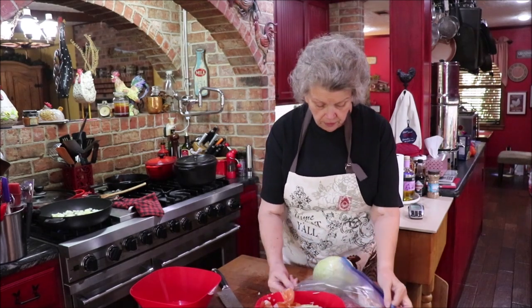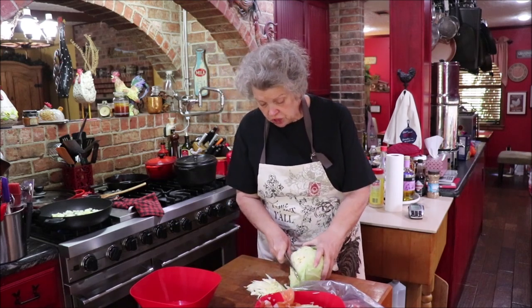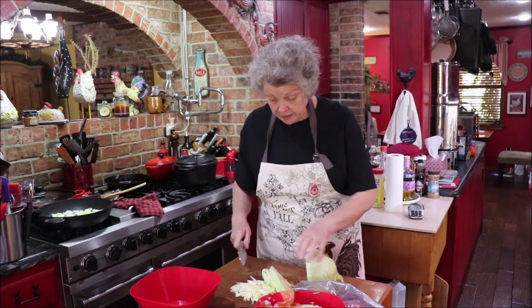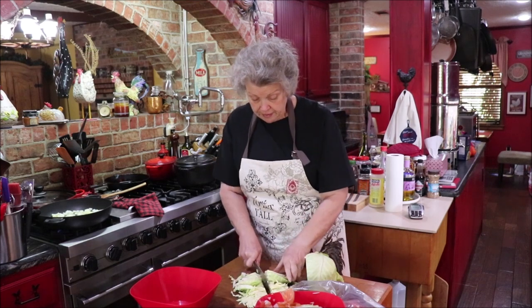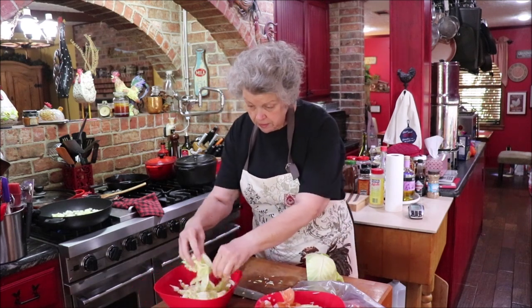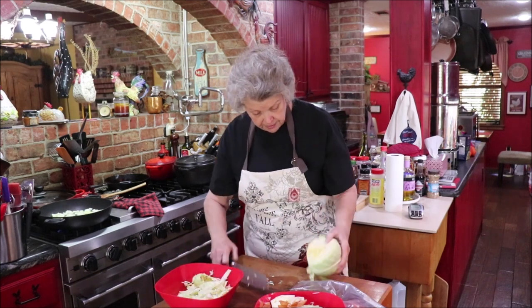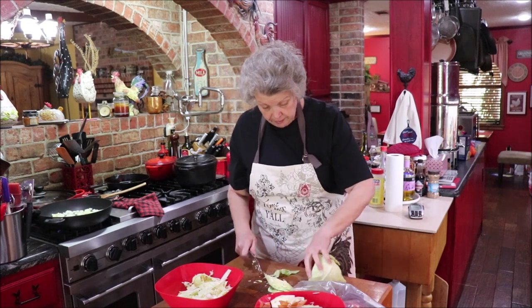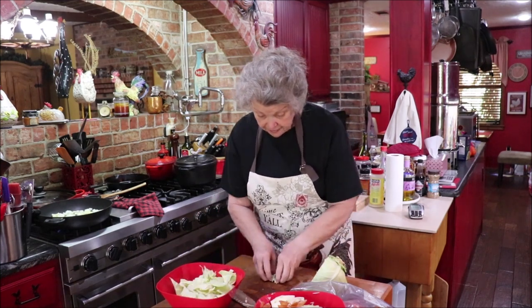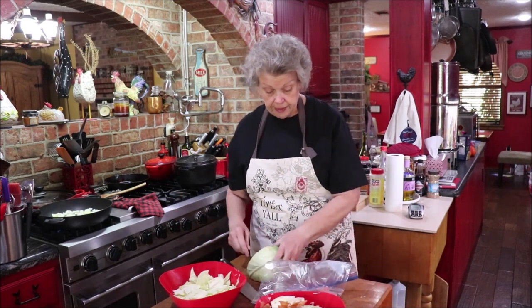While the onions are going, I'm going to shred the cabbage — not chopping it tiny, just kind of shredding some off, and then I'll cut it in half because I don't want it too small. I want to be able to get some good bites of cabbage. I don't think I'll need the whole head; I'll have a little bit left for something else and may go back and use the rest once I get the meat done and see how much it looks like.